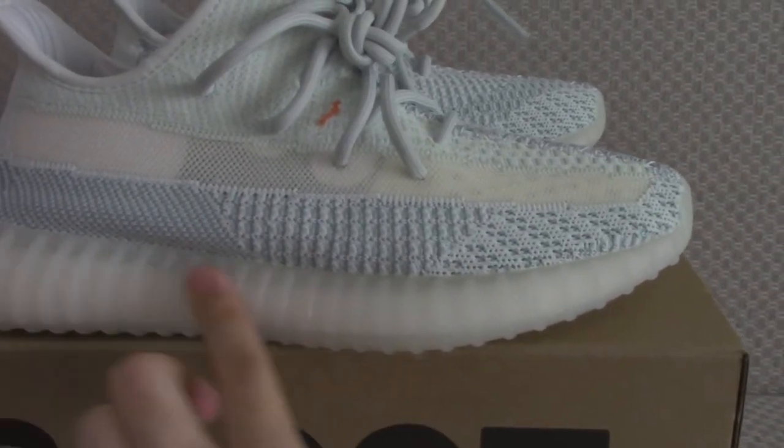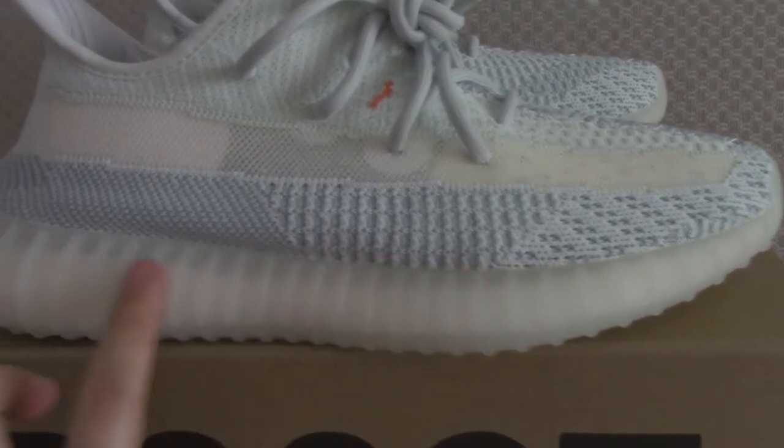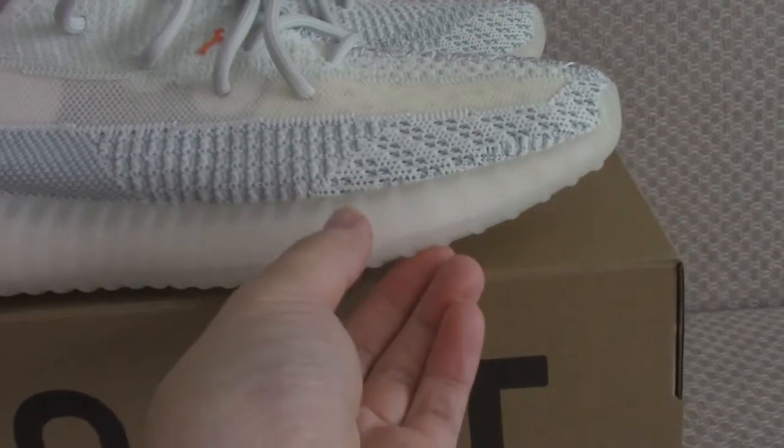Above the midsole is a transparent section — very clean. You can look inside at the boost, and this is real boost material.